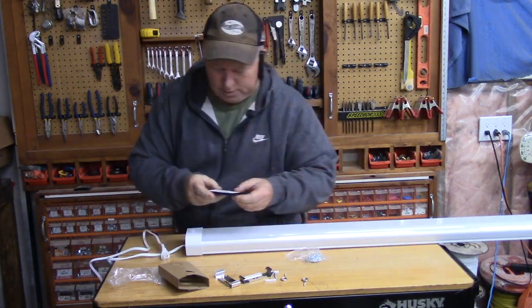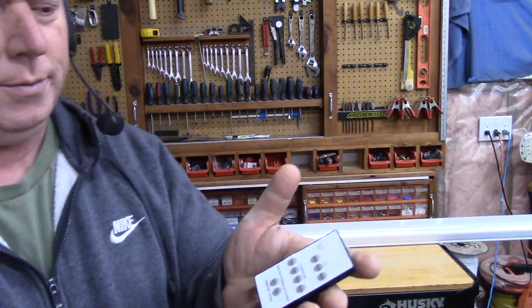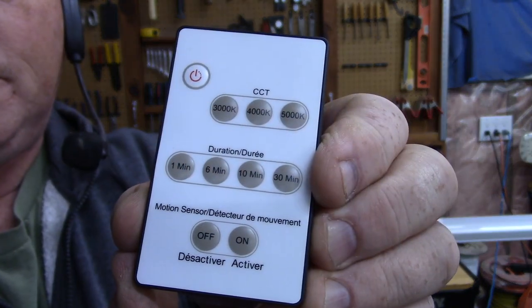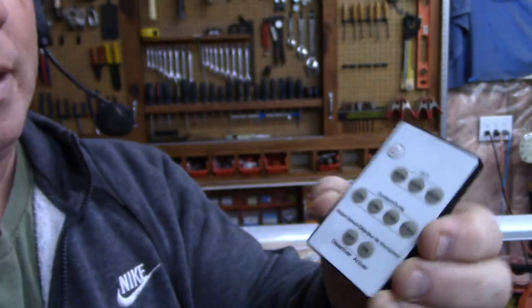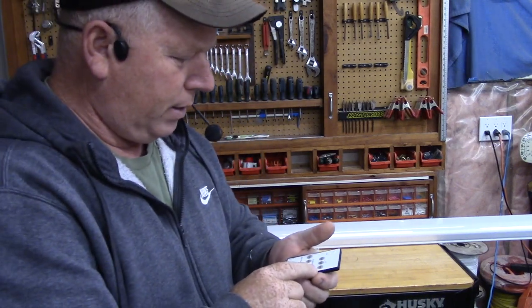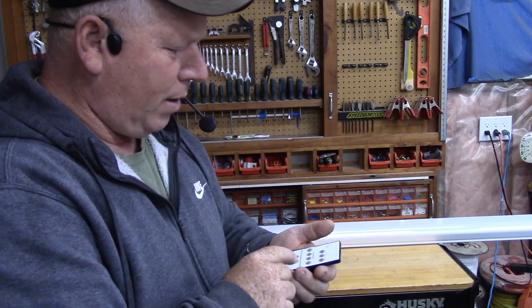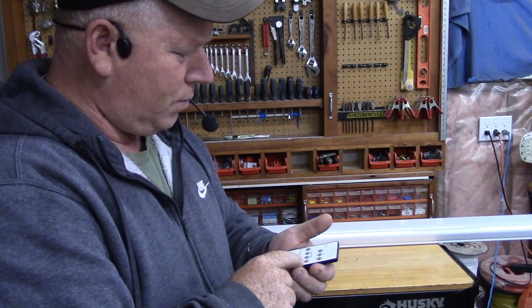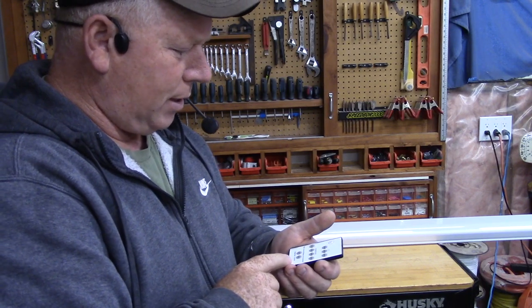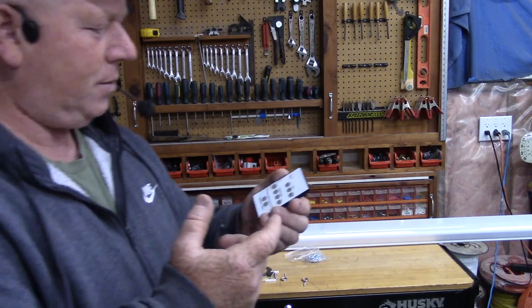The remote comes with a battery, which is shocking. This is what the remote looks like — it's pretty small, similar to a lot of other LED remotes. It has your brightness control, 3000K, 4000K, and 5000K settings, your timer for one, six, ten, and thirty minutes, your motion sensor off and on, and then a power button. Very simple.